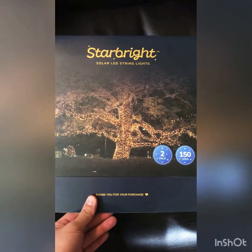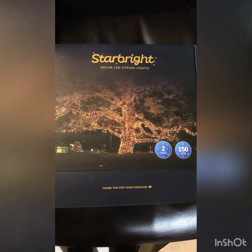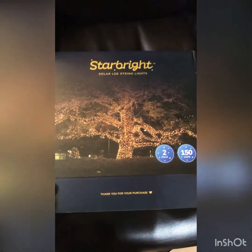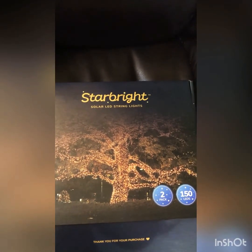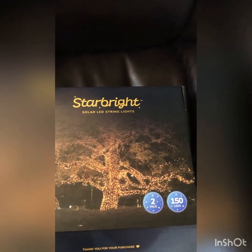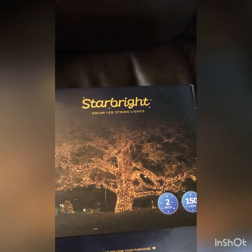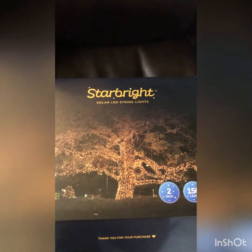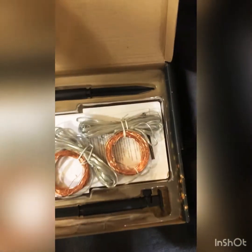Sorry about that — I really don't do reviews or unboxing. This is my first one because I just want to help somebody out there see if this product is for them before purchasing online. It's a little bit expensive, but I think it's worth it. For four Star Bright string lights, I think it costs $75.88, and since I ordered six of them, I paid around $102, but I feel like it's going to be worth it.